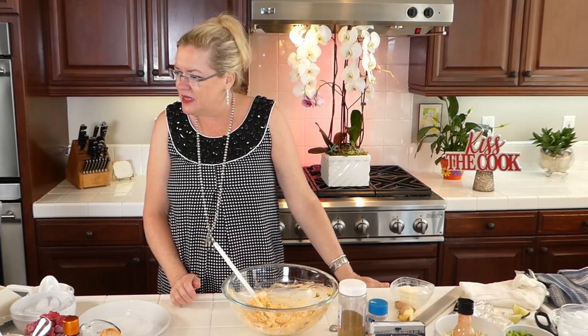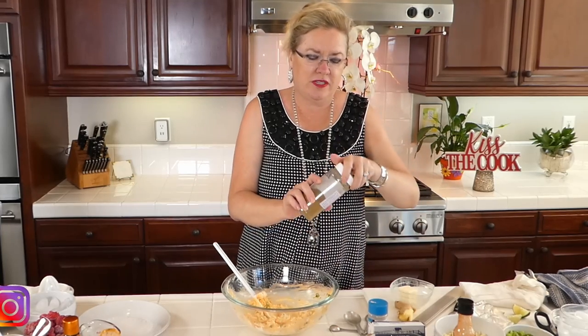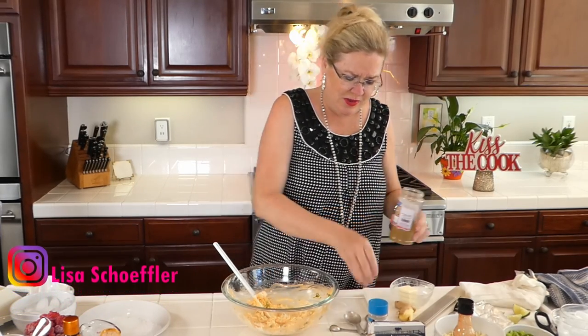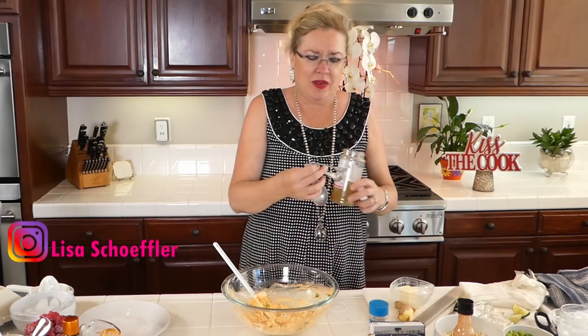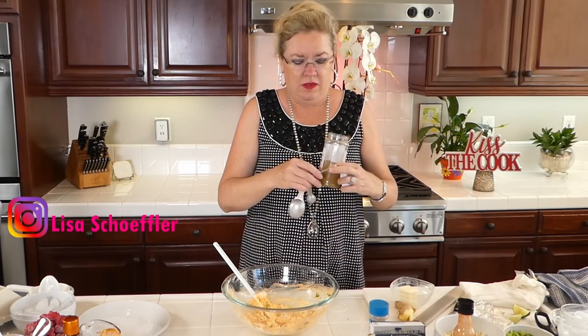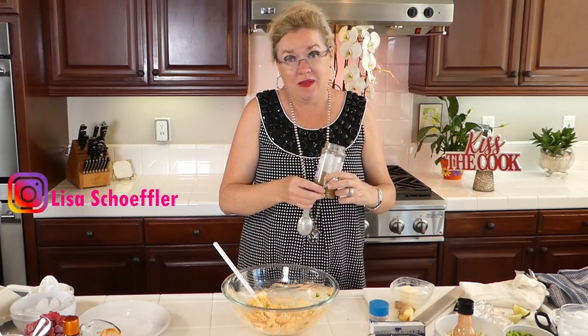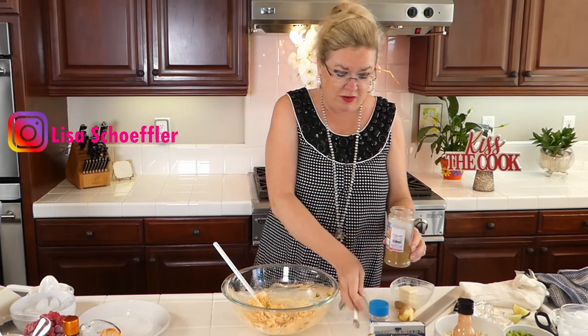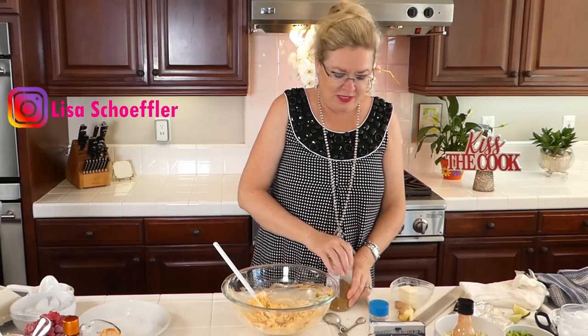So we've got the hot sauce, the scallion, and some cumin. The recipe calls for a quarter of a teaspoon, but that just seems like not enough for me to do anything. So I will put in a heaping quarter teaspoon of cumin, because I love it anyway.